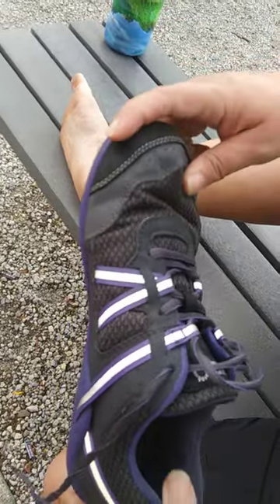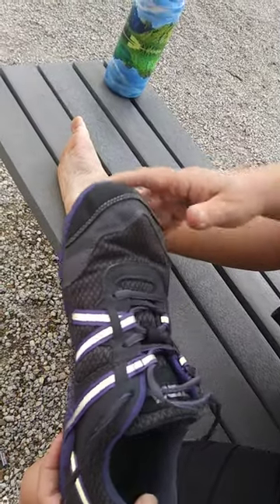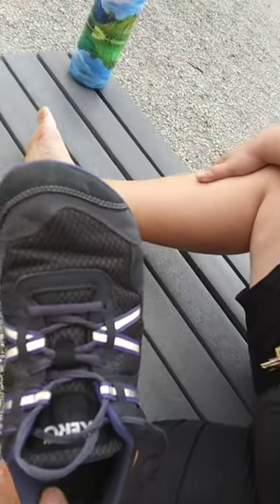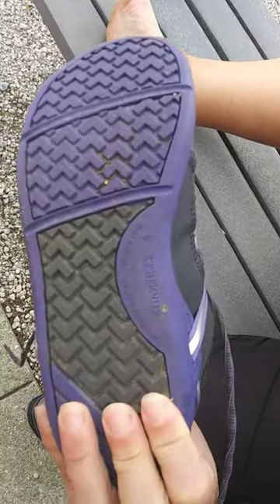So if you're interested in a zero drop shoe that's comfortable — I've had this for about three weeks, and anytime I know I'm going to be doing a lot of walking for any length of time, this is the shoe I go for.